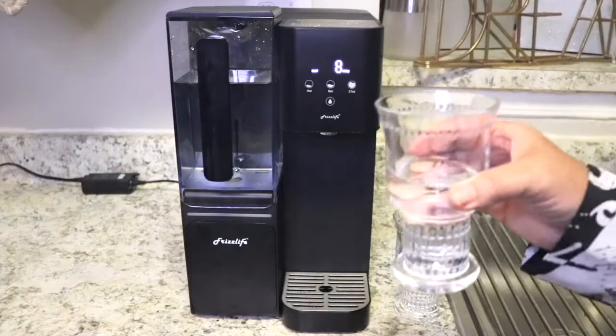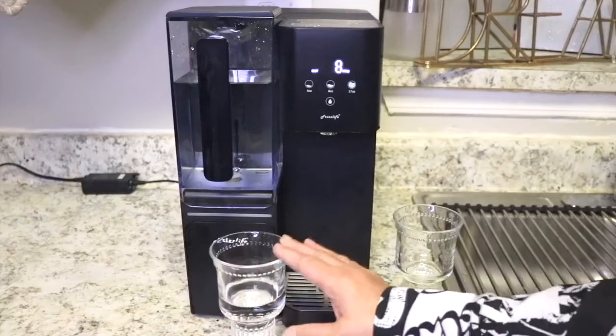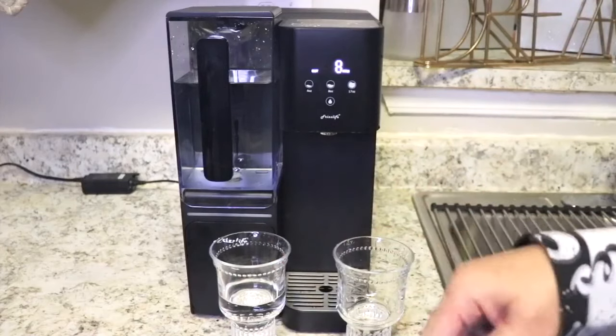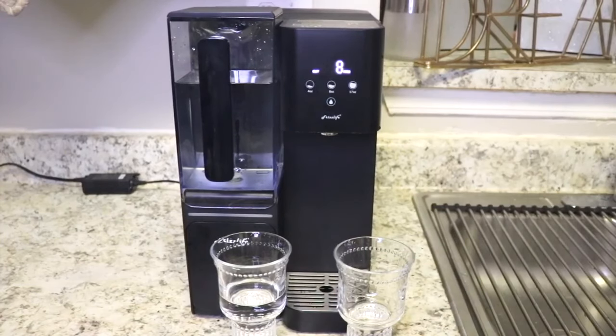I won't be spending too much more money on bottled water. Definitely, I love this. So let's call my granddaughter in and see if she can tell the difference. Eden, come on, let's give it a try.